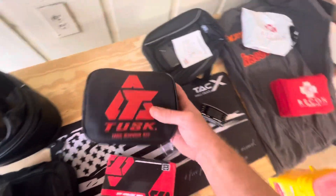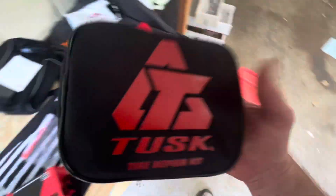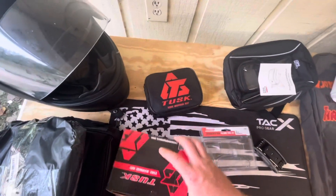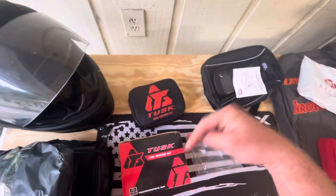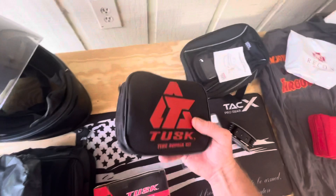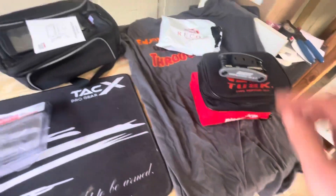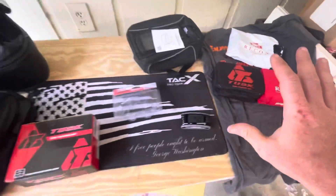Since we are tubeless, we've got the Tusk tire repair kit. This is going to be a must until we get our spoke rims. Link in description, go check this out. It's pretty compact - it's mini, it's light. I'll get my scale out and weigh this stuff.